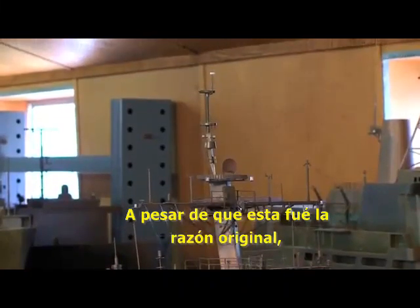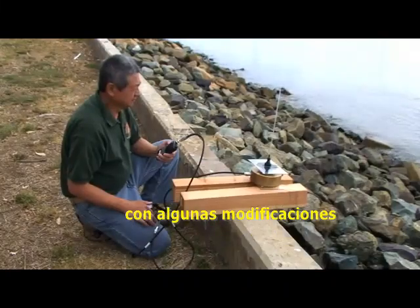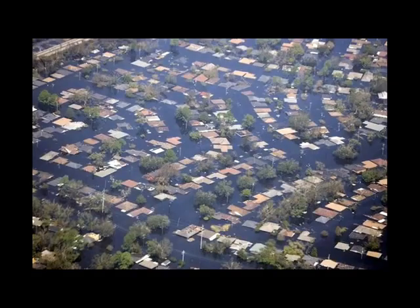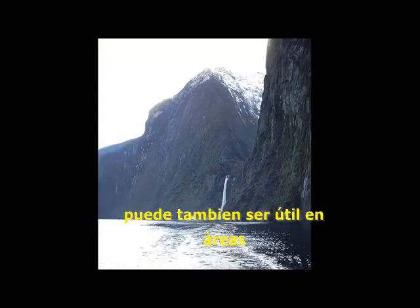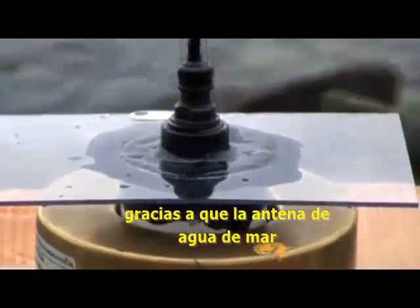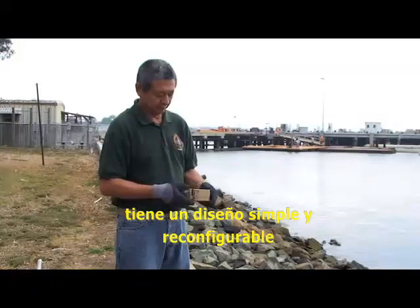While this was its original intent, with some modifications, the seawater antenna could potentially be used as an emergency broadcast antenna on both sea and land. It could also be helpful in areas where communications are limited due to geography. Other possible applications exist thanks to the seawater antenna's simple and reconfigurable design.